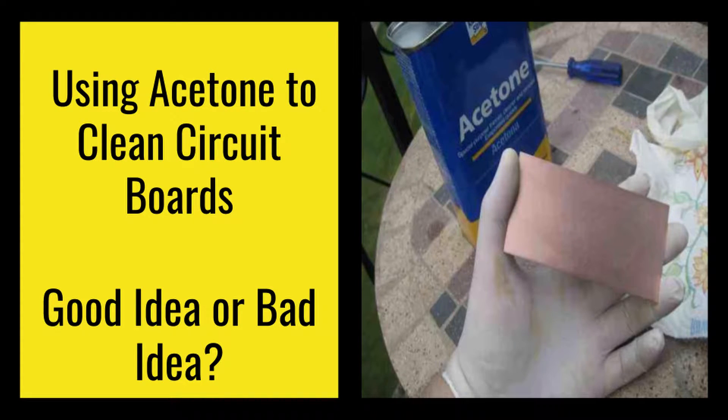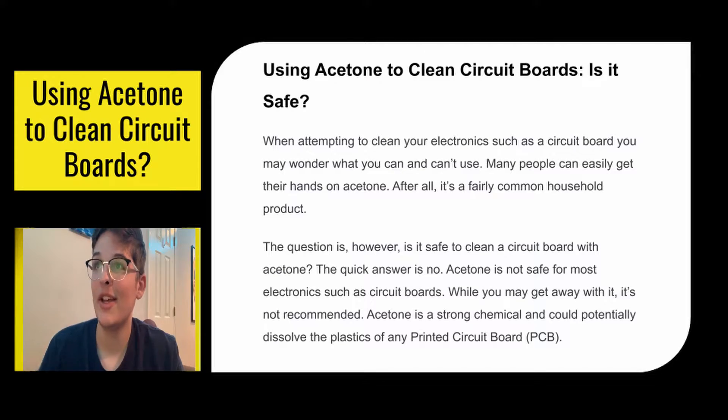How's it going guys? In today's video, I'm going to be talking about whether or not using acetone to clean your circuit boards is a good idea or not. Using acetone to clean circuit boards — is it safe?